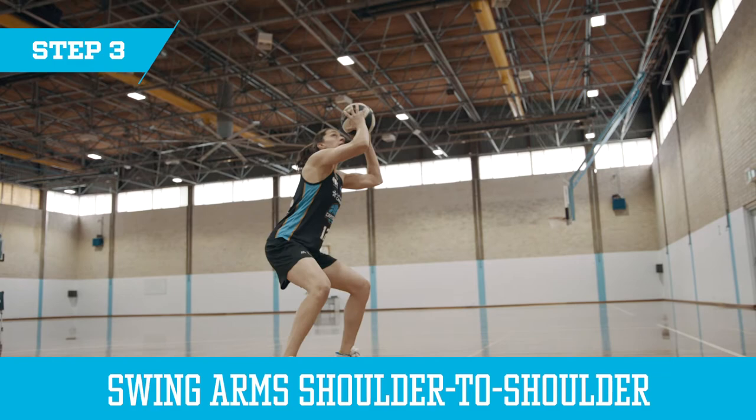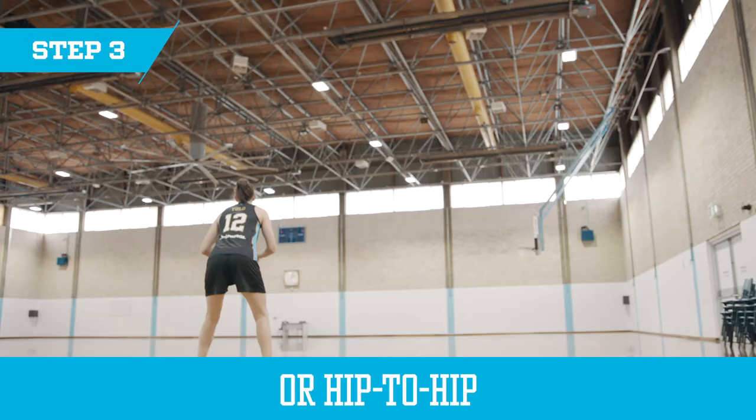Step three, you use your arms — either swing shoulder to shoulder with the ball, or hip to hip down low — and step through to go away from your defender. And then step four is to shoot it at the basket.